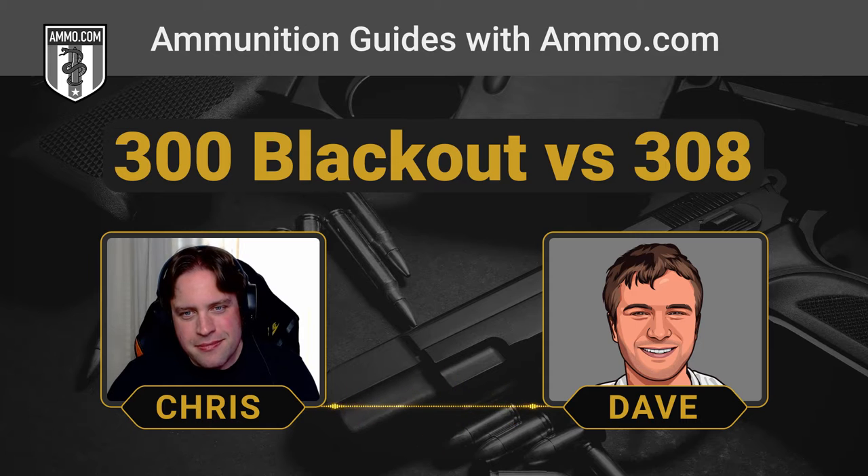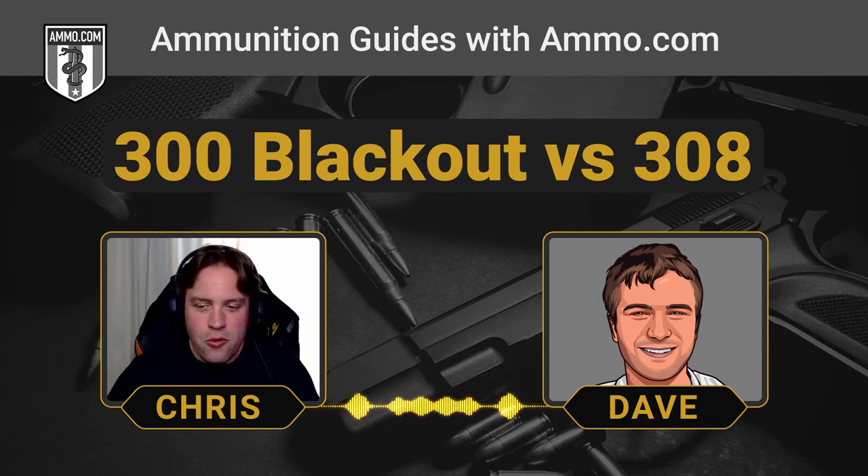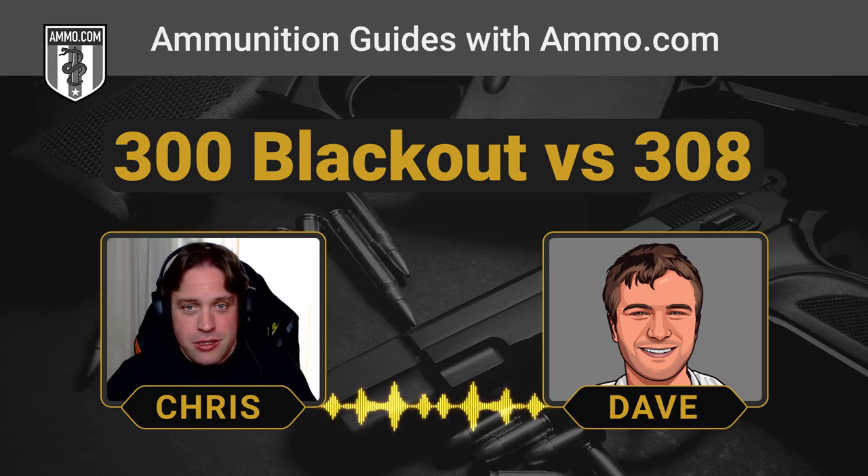One's a lot older, of course. Before we dig into it, make sure to go down to that link in the description or the pinned comment, get on the email list, and get your free $20 off coupon from ammo.com to pick up some .308 or .300 Blackout for your ammunition storage.